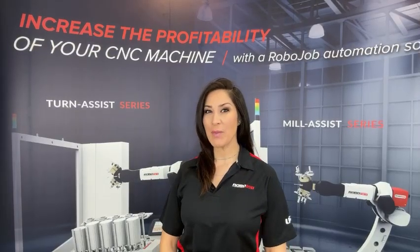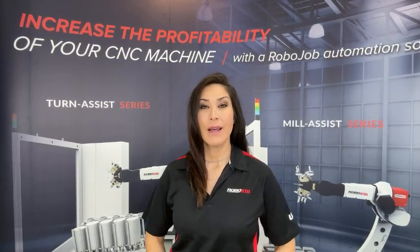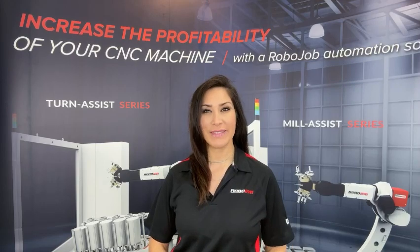Hi, I'm Day with RoboJob USA. RoboJob is a feature-rich system. I'm going to show you the smooth function that emulates a human with part placement. Check it out.